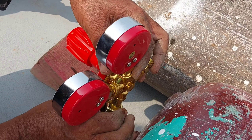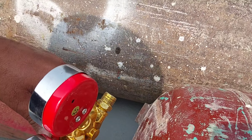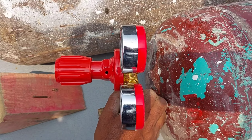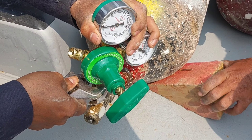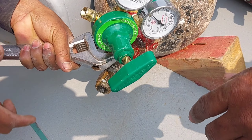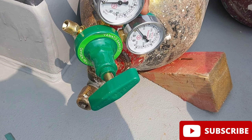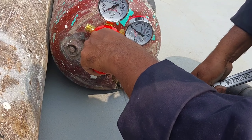Now connect the oxygen regulator to the oxygen bottle and the acetylene regulator to the acetylene bottle. It should be tightened properly to avoid any accident due to leakage.